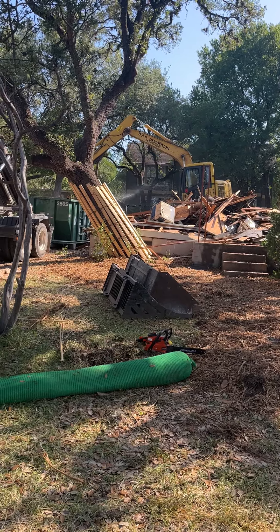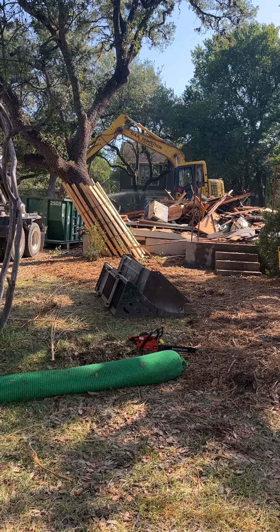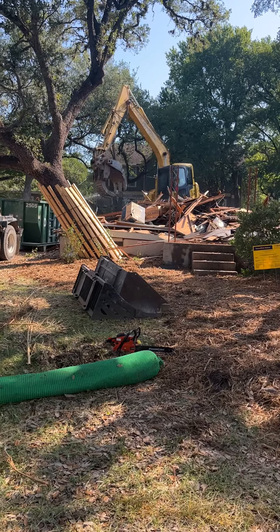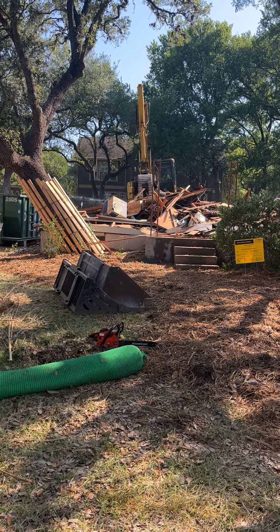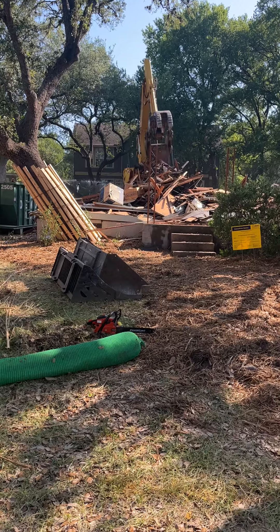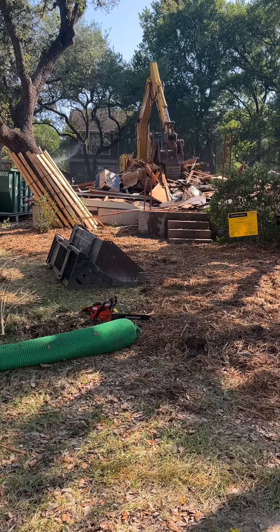There you can see they're spraying the water to keep the dust down. Look at that thing. That's DAR Demolition here in awesome Austin, Texas, just knocking down another house and getting rid of the trash.